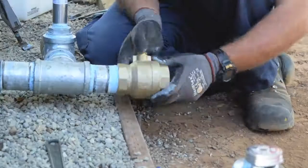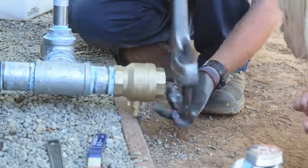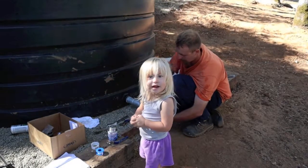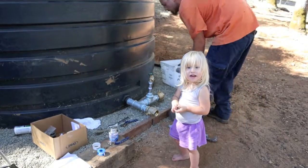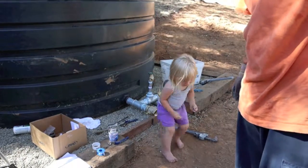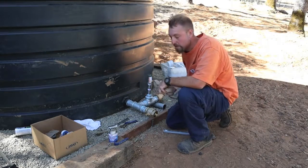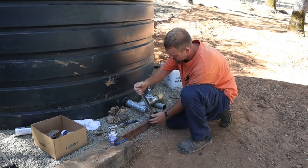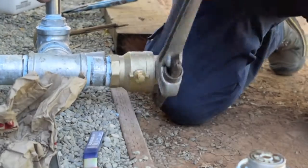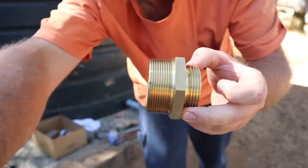My buddy just showed up and brought me the part I was looking for, so let's finish tightening this up. This was the key — this thing is awesome. So this is a two-inch galvanized by inch-and-a-half fire hose thread adapter. That's cool — this fits right onto the fire hose.